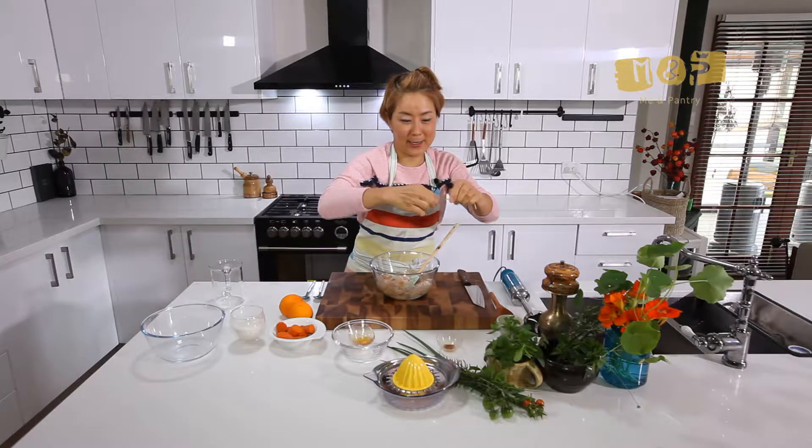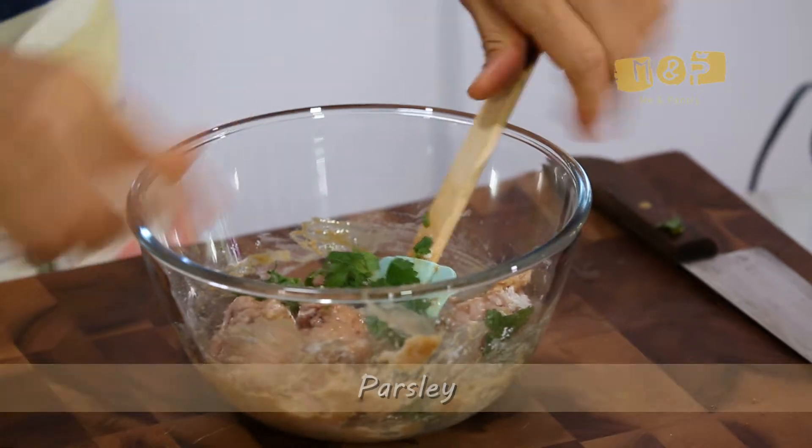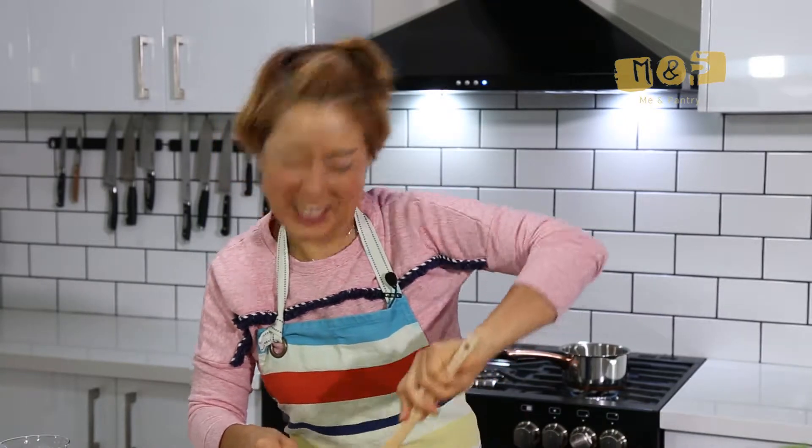So what I do, just grab all that parsley and just use your fingertips and then break it even. Nice and easy. It takes about 50 minutes to get ready for dinner.